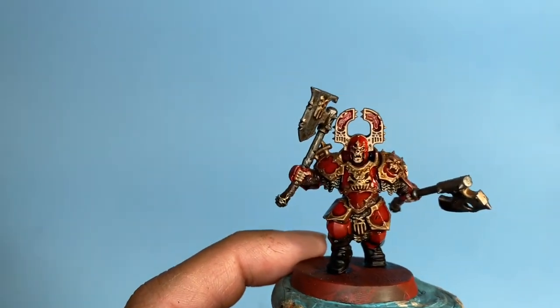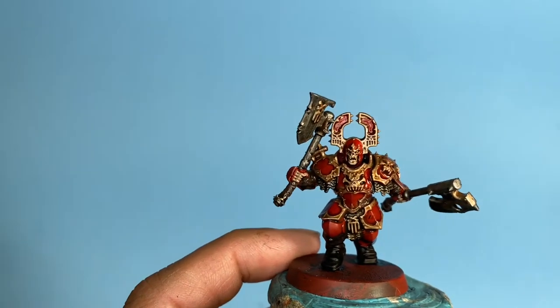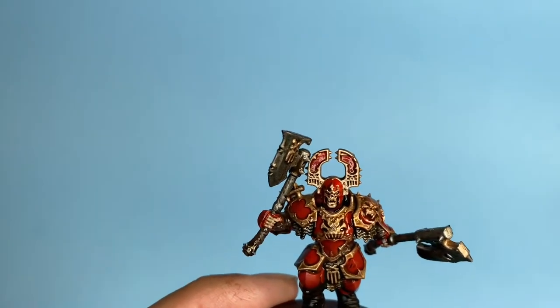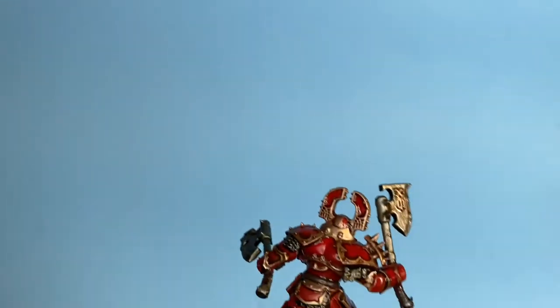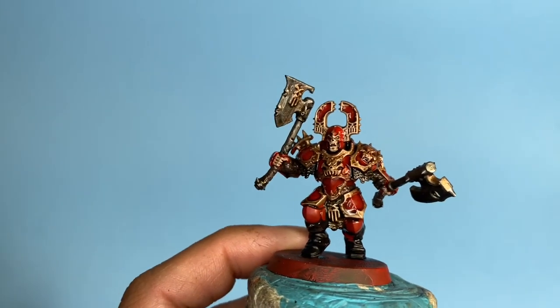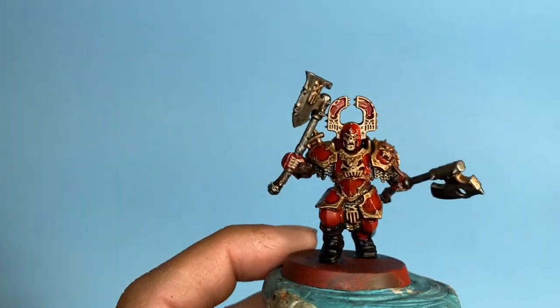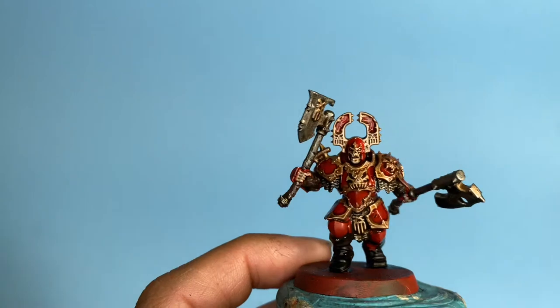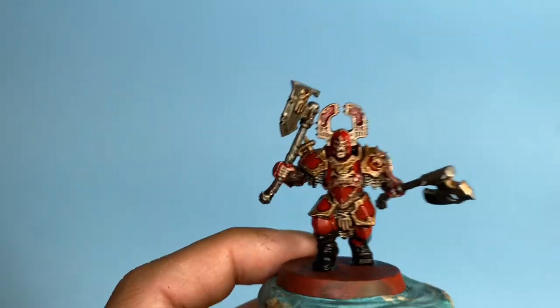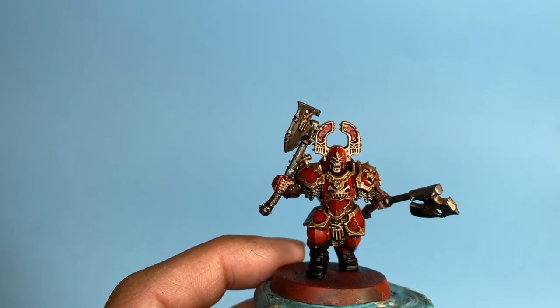To get your miniature up to a tabletop standard, we're going to prime it first, then we're going to paint all the base colors on every part of the model. While this guy is drying, you're going to move on to your next figure down the line — just assembly line all 10 of your models in your unit, and by the time you get to the end, your first guy will be dry and ready to go.